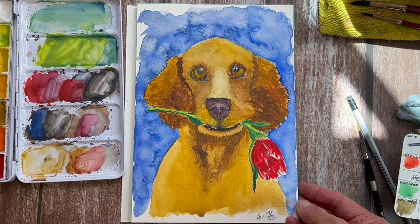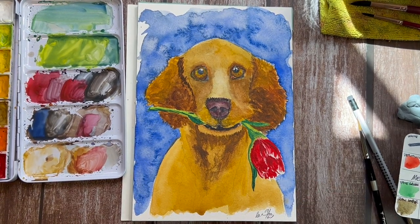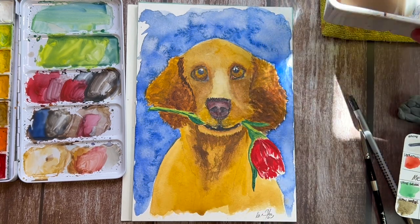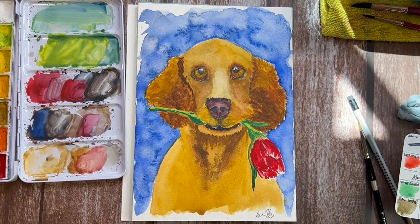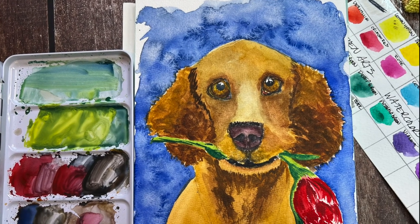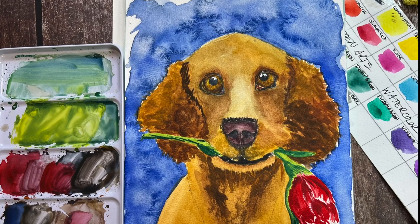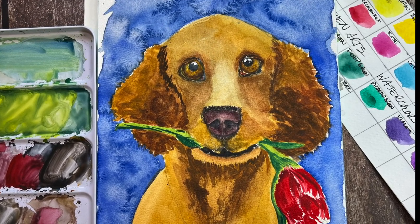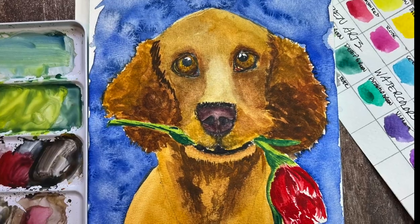I really appreciate you guys hanging out with me watching this video — I hope you found it informative. Here is that two-well water cup I was telling you about. Thank you so much for watching. I hope everyone has a wonderful artful week, and I hope you have fun painting a puppy. Take care everyone — we'll see you next time. Bye now.